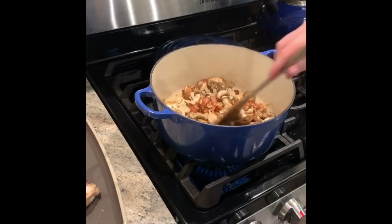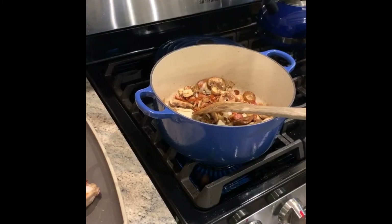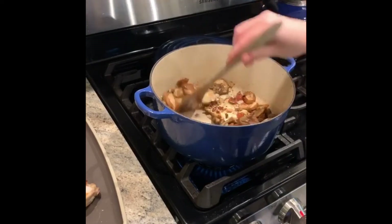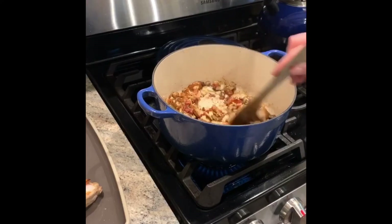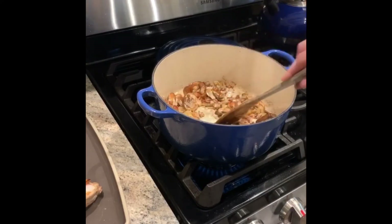Now that the onions are pretty close to translucent, I'm going to add my garlic. I add my garlic towards the end because you want it aromatically — you don't want it to burn. Just keep it stirring, keep it moving. Revel in the aromatics. I'm telling you, this is aromatherapy. You don't need those essential oils — cooking is my essential oil.